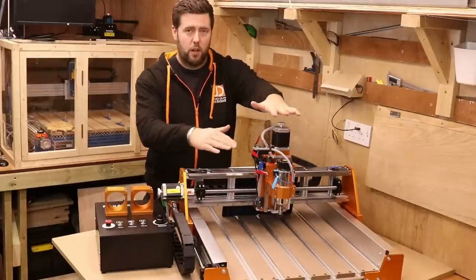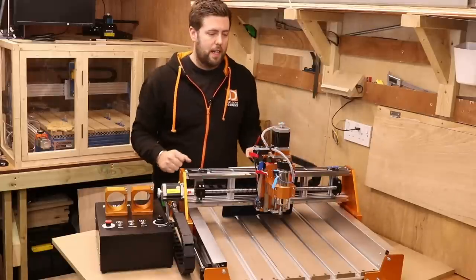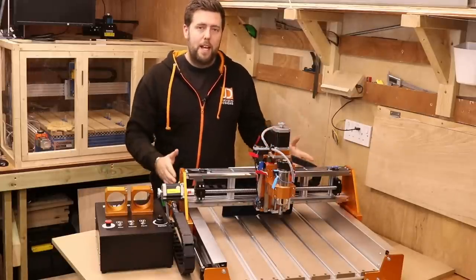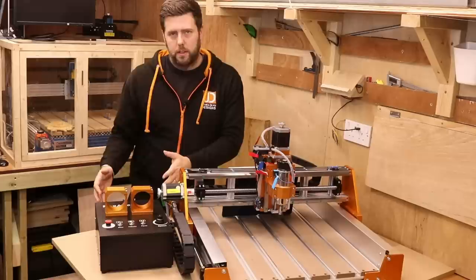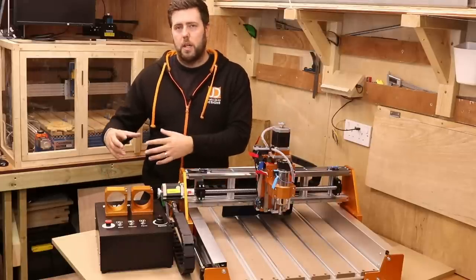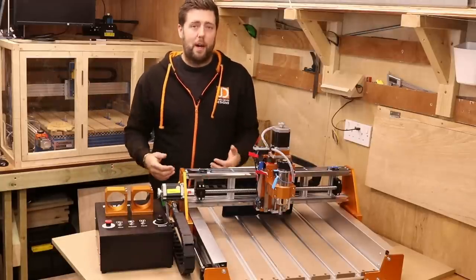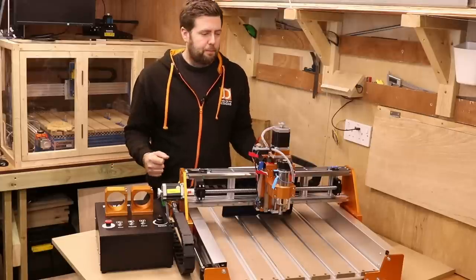Now, this is a fixed height, by the way. The front of the Z goes up and down, not the stepper motor itself. That base doesn't account for the control box on the side. This is about 250 millimeters wide, but you do have a meter's worth of cable with it. So it can go on the right, on the left, on the front, on the back — you've got a bit of flexibility with it.